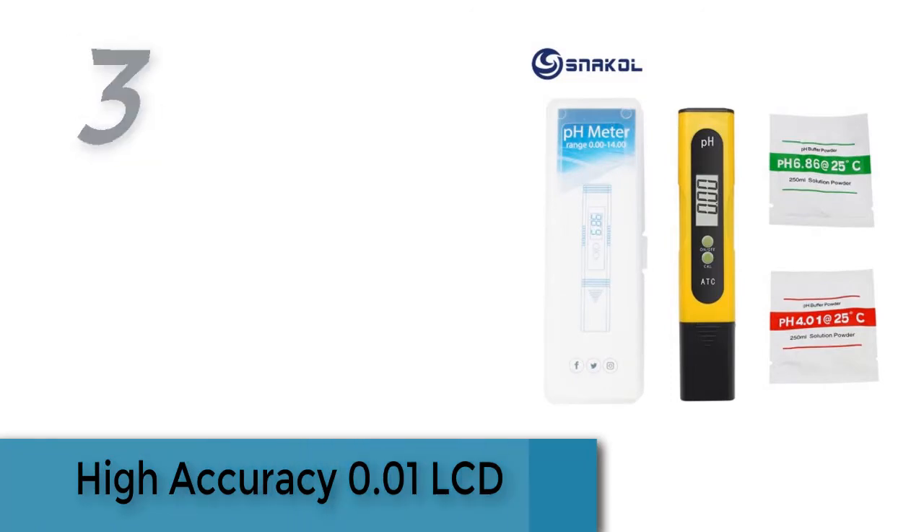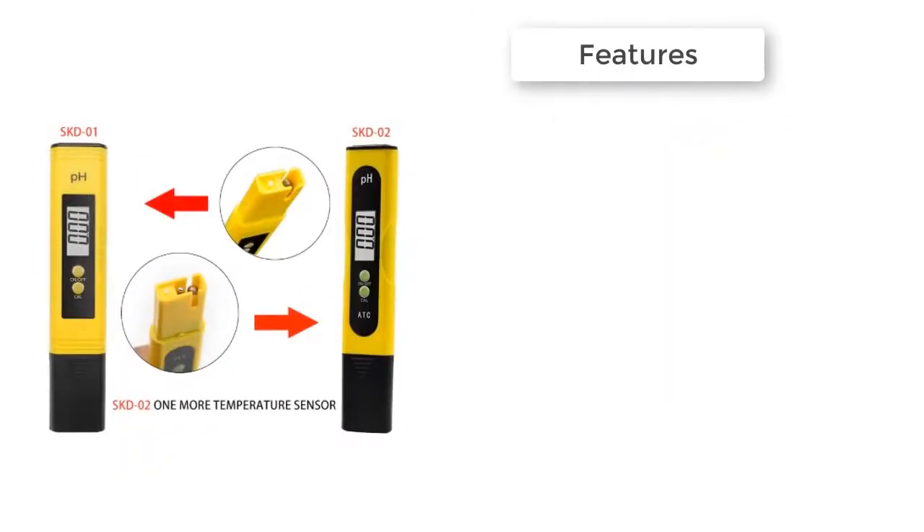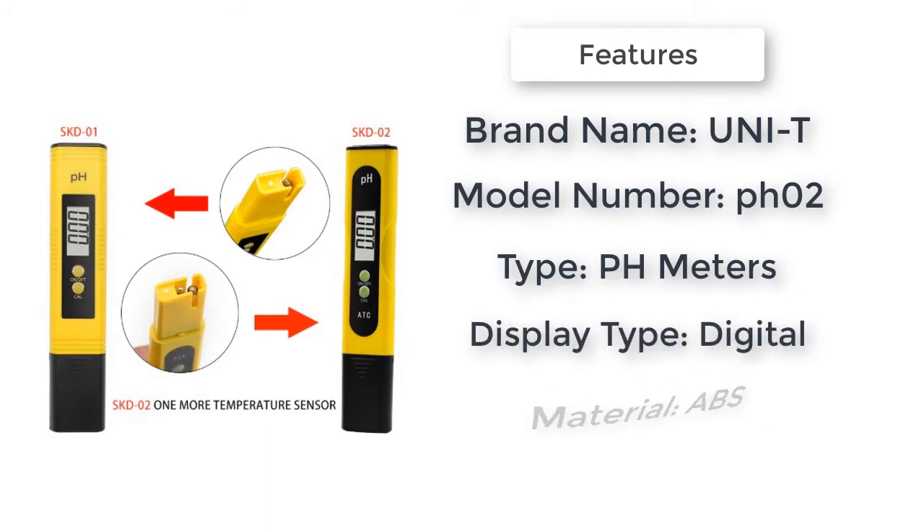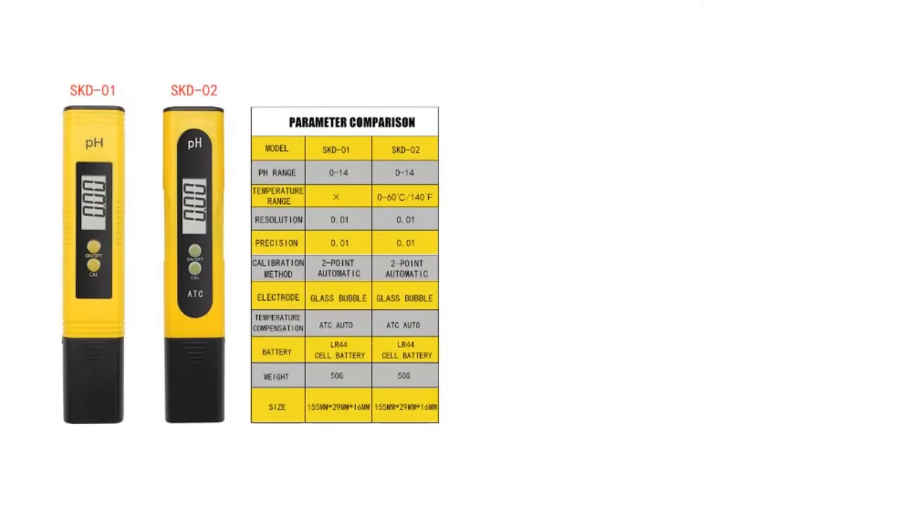Item number three is a high accuracy 0.01 LCD pH meter. Easy to use — simply immerse the electrode in the solution to be tested. Readings are quickly displayed on a large LCD display. Wide application: ideal for aquariums, the fishing industry, swimming pools, spas, school laboratories, food and beverage, and drinking water.